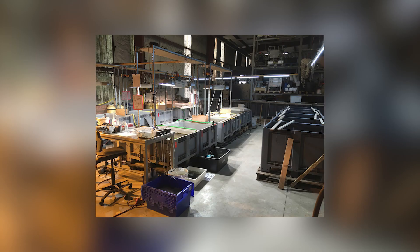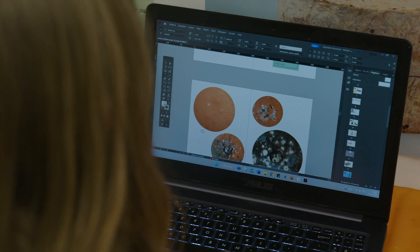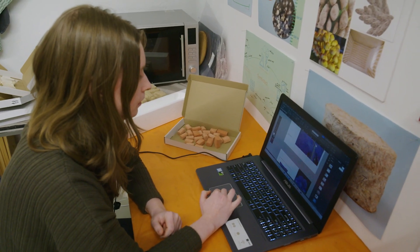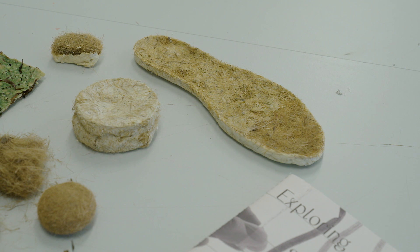We were interested in seeing if this plant could be part of a new sustainable material ecosystem and what design applications we could find for that. I think as a designer it's very important to explore, to experiment, and I think that's how innovation is created — having knowledge about something old and creating something new with it, combining all of those old things.